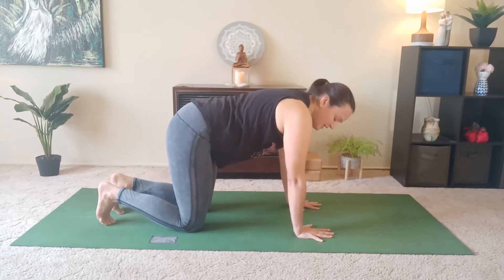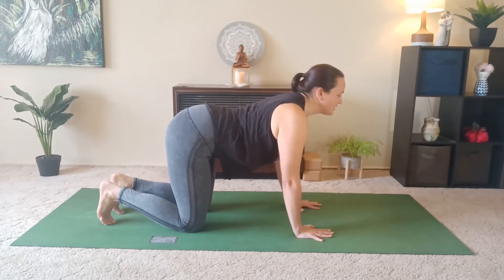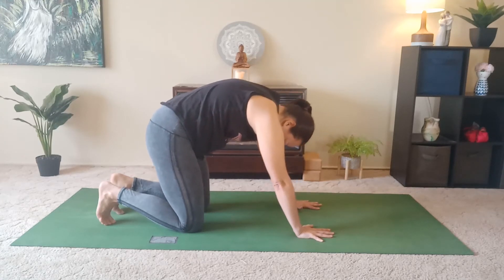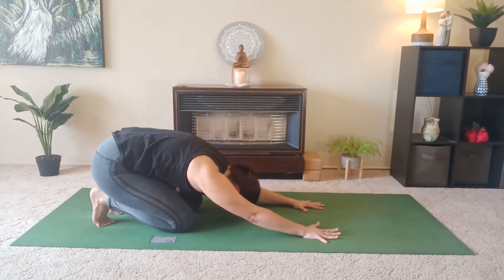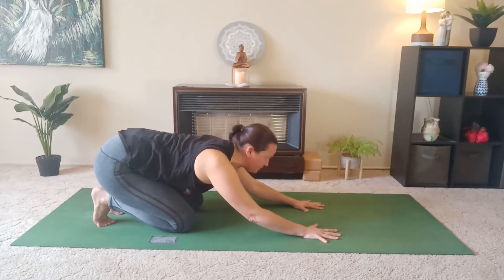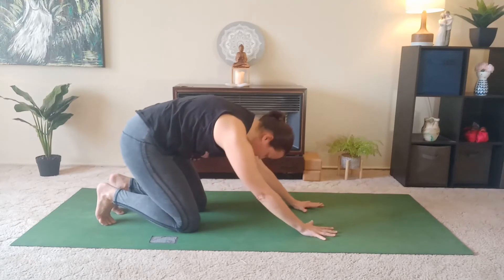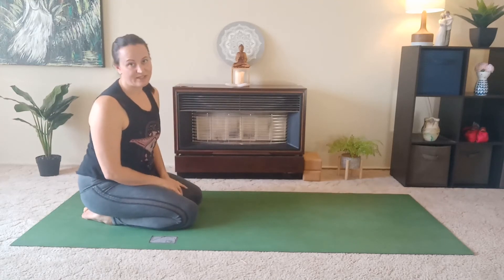We'll do that one more time. Inhale, lift up through the heart, lift the tail, draw those shoulders towards the hips. Exhale, round through the spine, tuck the chin, let the shoulders drop forward. Take a breath in here from this arch. And as you take your next exhale breath, take your hips to your heels and the forehead to the floor, lengthening through the spine as you draw your hands forward. Lift the body here halfway. Inhale, draw the shoulders from the ears, arching through the thoracic or middle part of your spine. Exhale and drop back down. Move all the way back into a tabletop. That's a part of a flow there that you can do if downward facing dog isn't working for you.